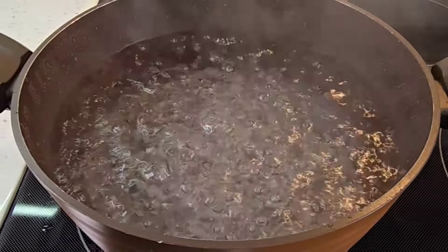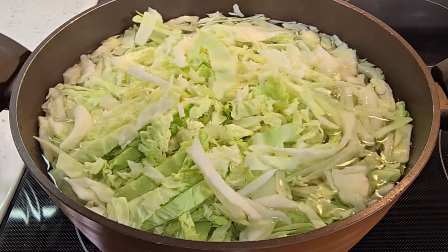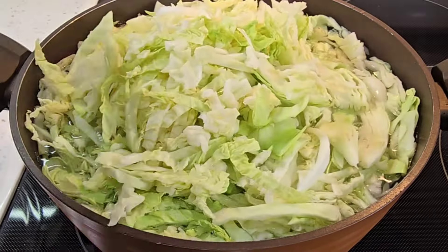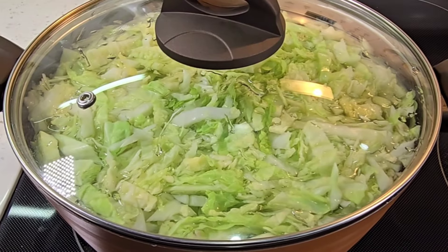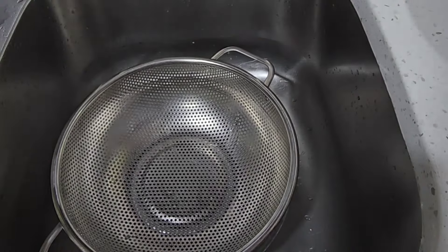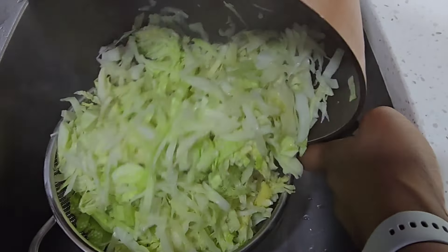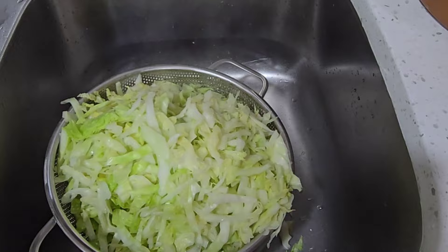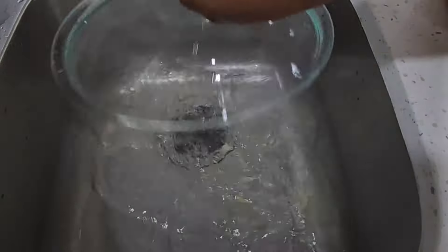I had put some water in a pot and wanted it to boil so I can clean my cabbage. Now that my water has boiled, I added some salt, turned off the heat, and placed the cabbage in the hot water. I'll leave it in there for a couple of minutes, then come back and drain the hot water out.